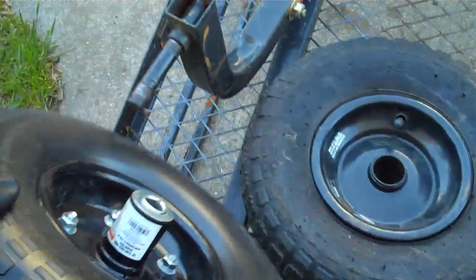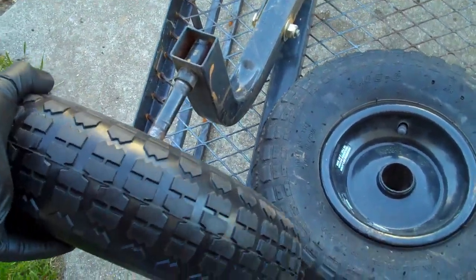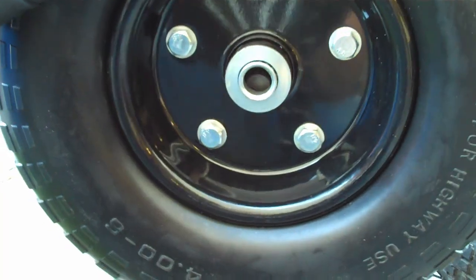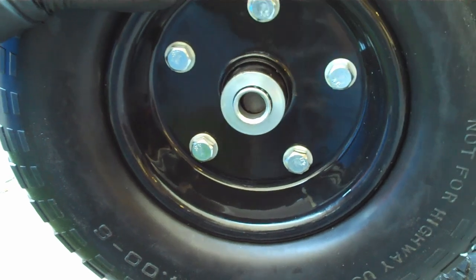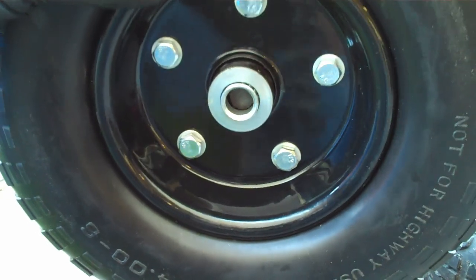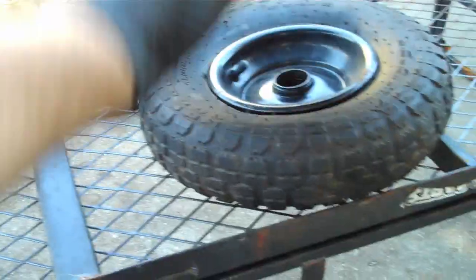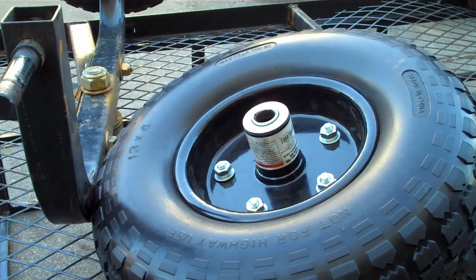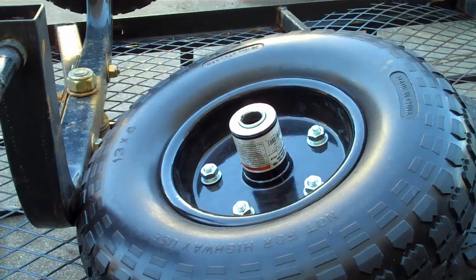When I tried to put this on, what I found is that the shank is not long enough to fit the tire, so I altered them so that they fit. This is how I did it.